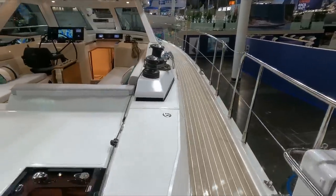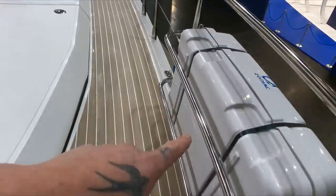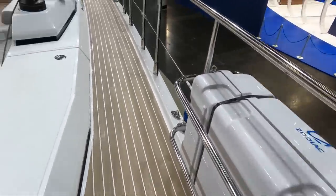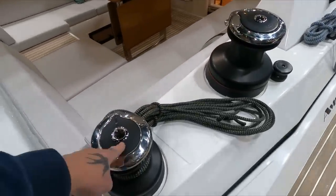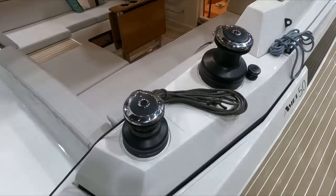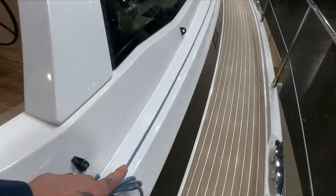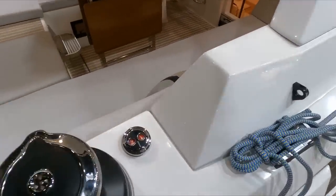We're going to come along the starboard side. You have storage along here. There's a nice built-in section within the railing for your life raft. Harken 46, Harken 60 two-speed electric winches, all self-tailing as you know, and all your lines come all the way back. And here's your winch controllers.